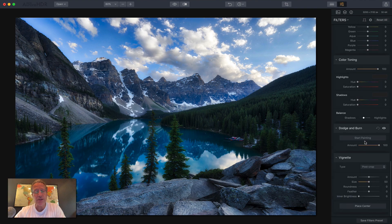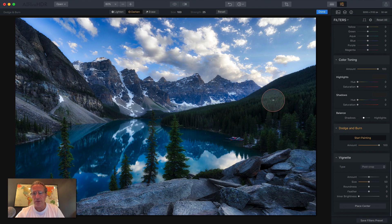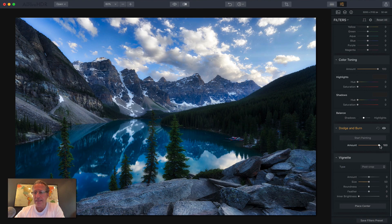And then you've got dodge and burn — this is really cool stuff. I love it. All you do is click start painting. You can choose lighten or darken. Inside my cursor there's a plus sign that corresponds to lighten. If I hit the X key, it switches over to darken and I have a minus sign. So I can go in here if I want to darken something and just choose my strength — I'll take that down to say 25. Let's say I want to darken the shadows a little bit on these trees. You just do that and boom, you're done. That's how dodge and burn works.